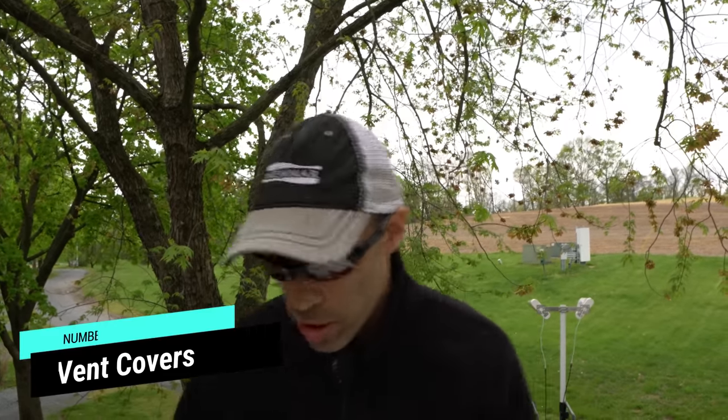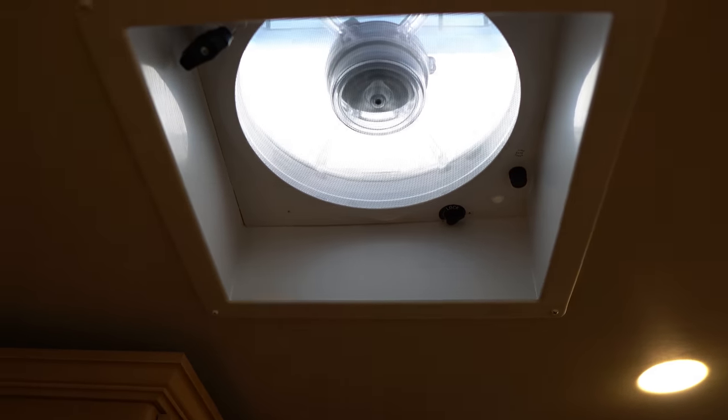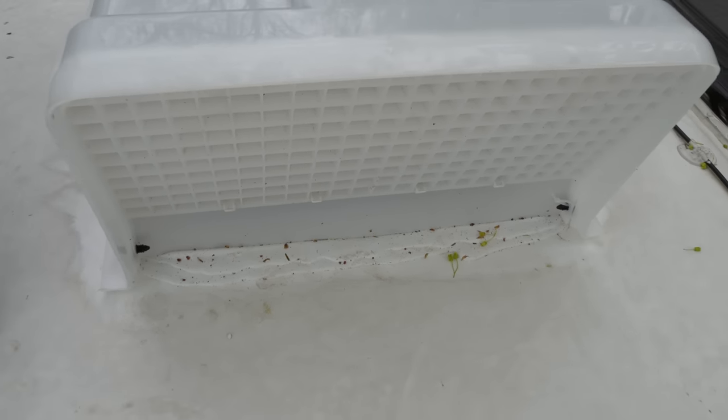Number six: vent covers. We have Fantastic fans — one in the kitchen and one in the bathroom — and both are very useful. We'd recommend either a Maxair or a Fantastic fan for ventilation. The issue is that when it starts raining, those fans will close via their sensor. So if it's raining and we're cooking and want to vent heat out, we can't have those vents open. But with these covers — specifically designed for the Fantastic fan — the vent can stay open even in rain. You can have those fans running all the time. It's a pretty easy upgrade; it took me maybe an hour to do both. Super worth it.